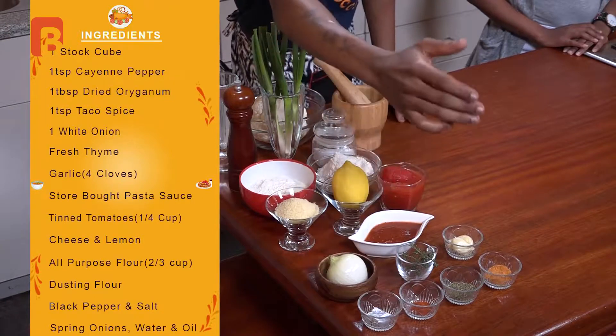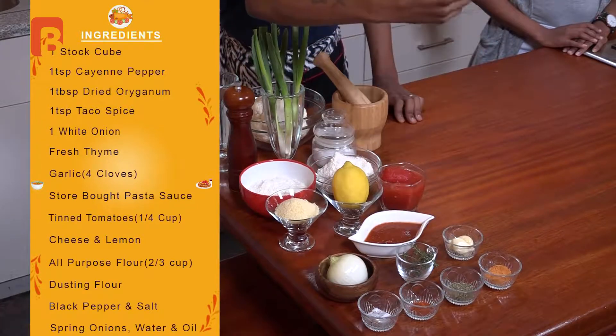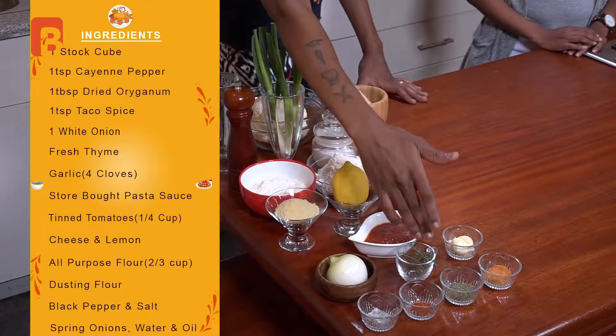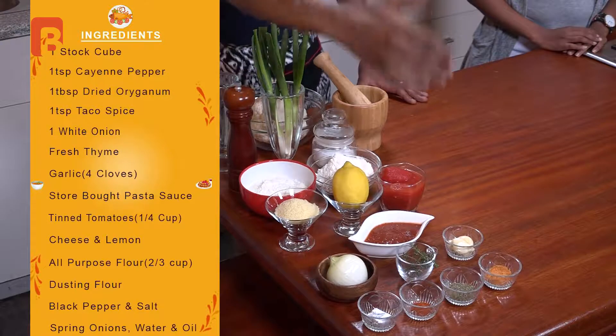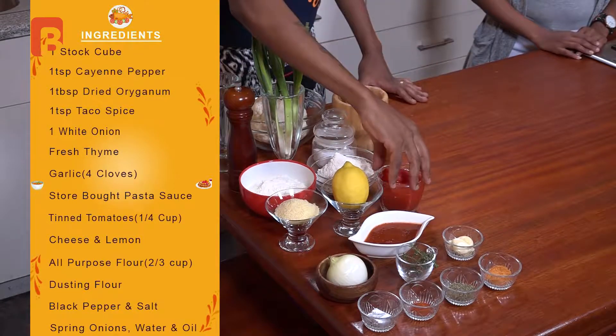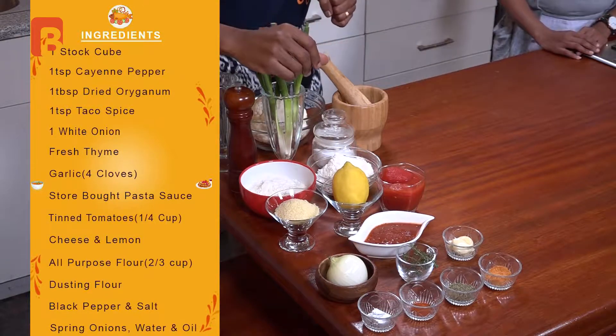We'll also be using some cheese, though this is not a strict vegetarian recipe. You can keep it vegetarian by omitting the cheese. From the front, you'll require one stock cube, one teaspoon of cayenne pepper, a tablespoon of dried oregano, a teaspoon of taco spice, one medium-sized white onion, some fresh thyme, about four cloves of garlic, a quarter cup of store-bought pasta sauce, and about a cup of tinned peeled tomatoes. You'll also need some cheese to top the dish.